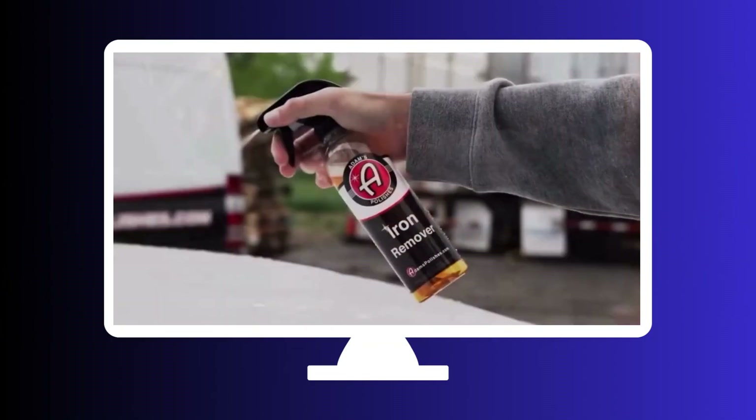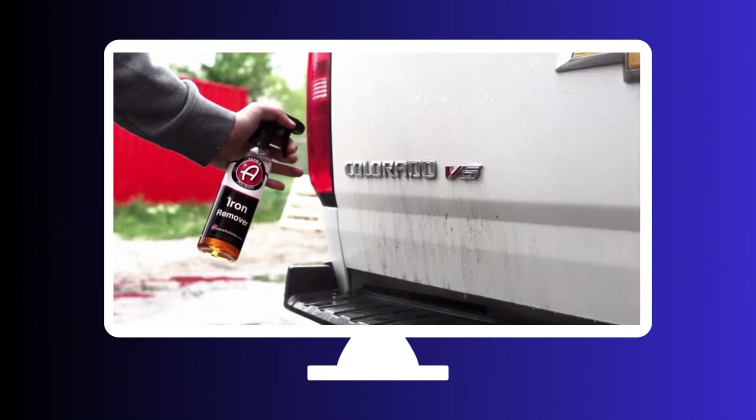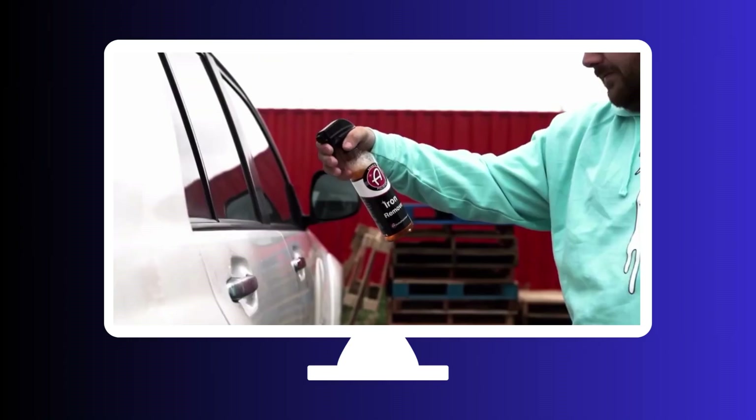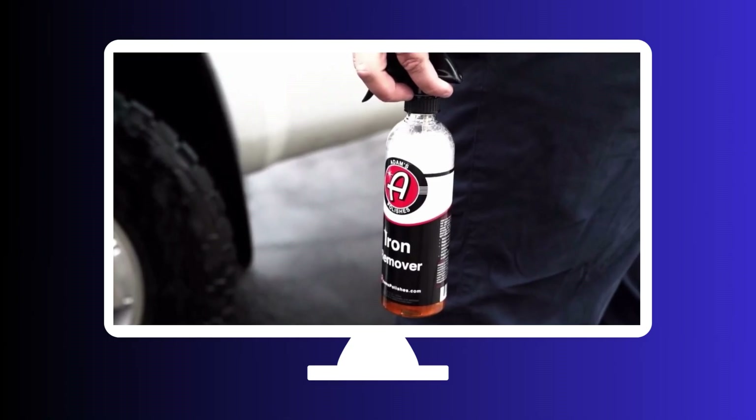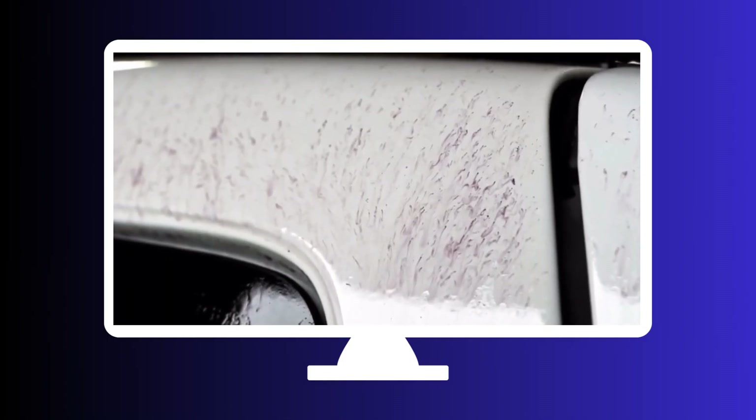First up, we have Adam's Iron Remover. This bad boy is a true heavyweight when it comes to eliminating iron particles. Its powerful formula clings to the surface, dissolving and neutralizing iron contaminants with ease. Say goodbye to those stubborn rust spots and hello to a spotless finish.